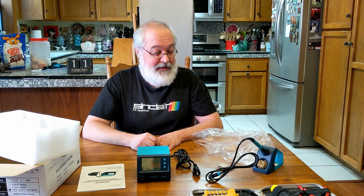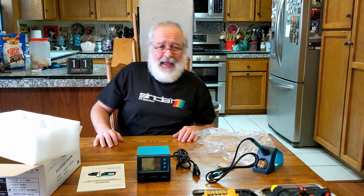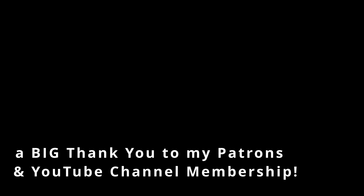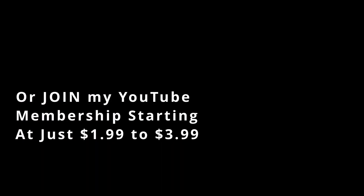Have a great weekend everybody. Have a great rest of your 2022 if you don't watch any other videos other than this one - which I hope not, I like you to watch my videos. I'm a fun chap, aren't I? See you later. Bye.